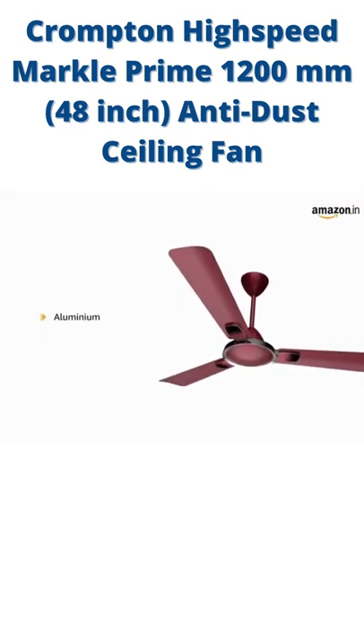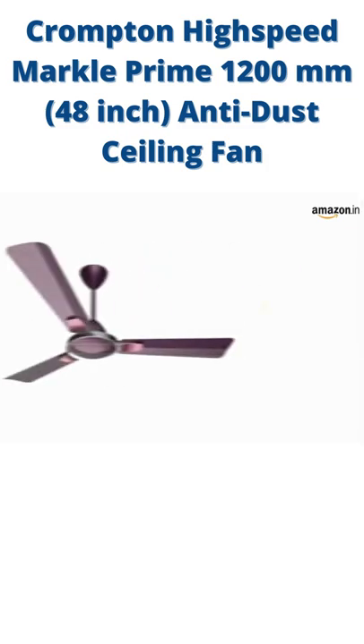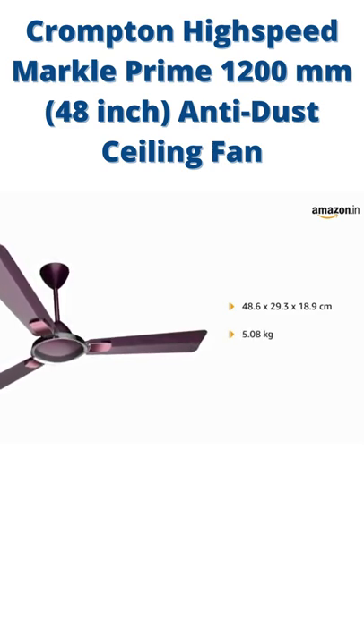It is made up of aluminium material. It consumes a power of 55 Watt. It comes with a size of 48.6 x 29.3 x 18.9 cm and weighs up to 5.08 kg.